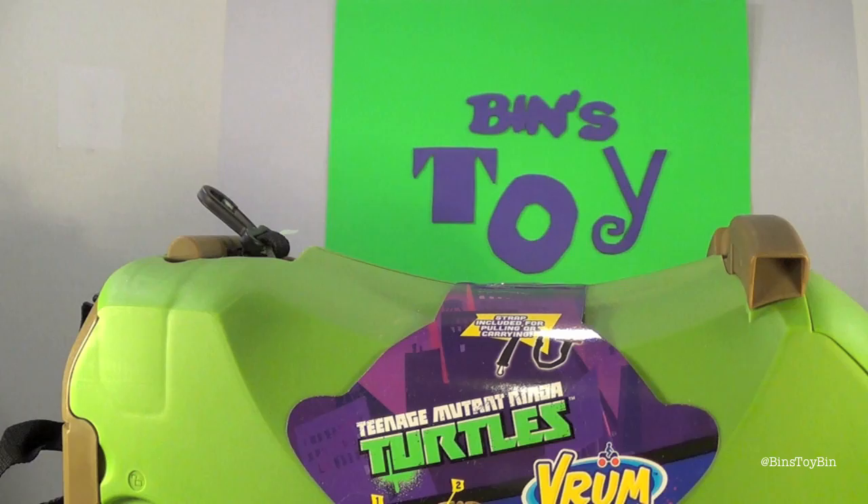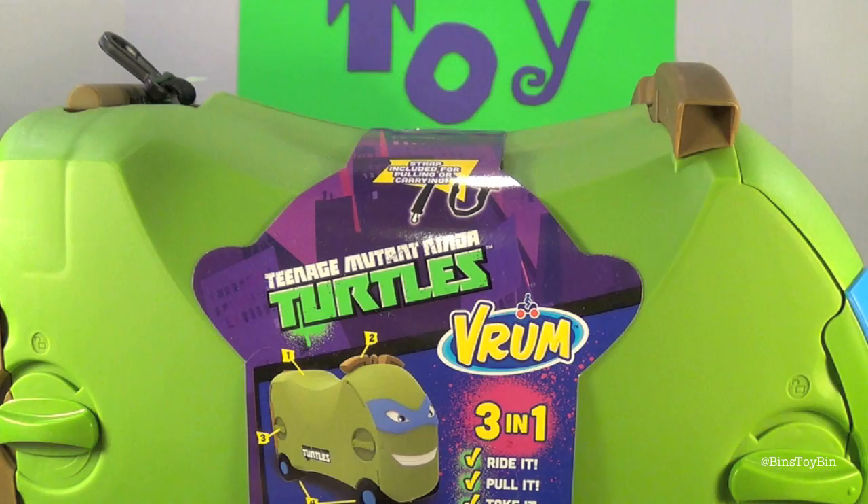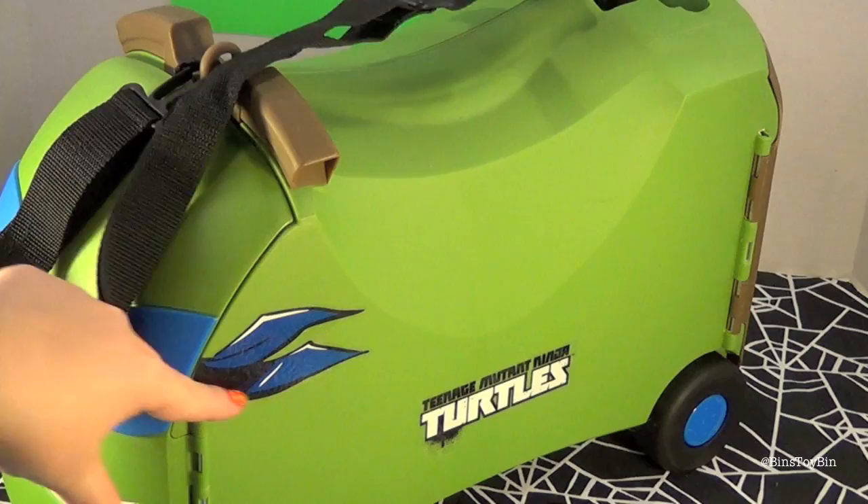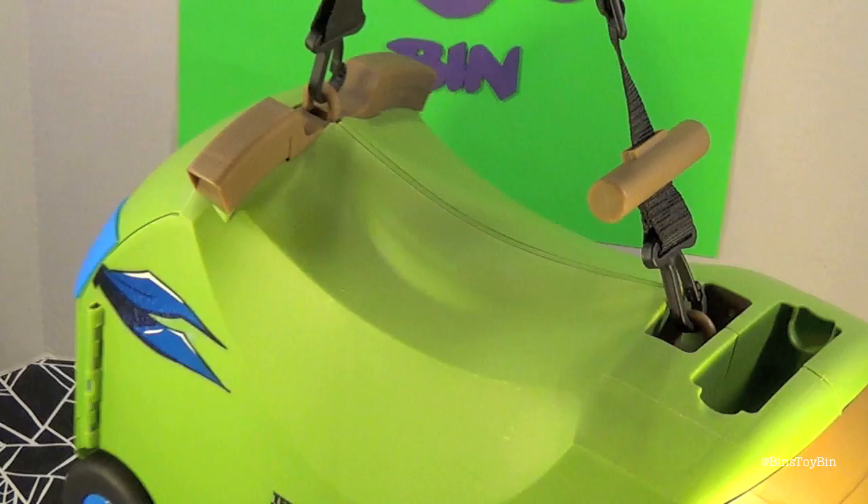This is pretty cool. We can't wait to open this and use this — though we won't ride it ourselves, it's a little too small for us. Let's take off the packaging and show you how to open it up. It has the Teenage Mutant Ninja Turtles logo on the side, and I like how it even has the end of the bandana, just on one side. It also has a strap so you can carry it like a suitcase in addition to riding on top of it.